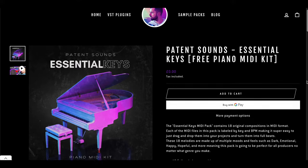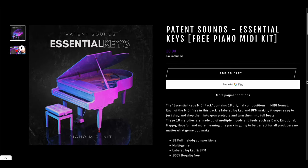If you do want a piano melody to go along with these plugins, it's part of our free Essential Keys MIDI pack — I'll leave that in the description below. If you want some nice keys to go with some nice free pianos, it's a match made in heaven.